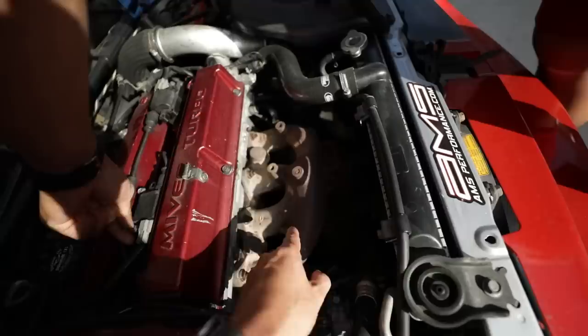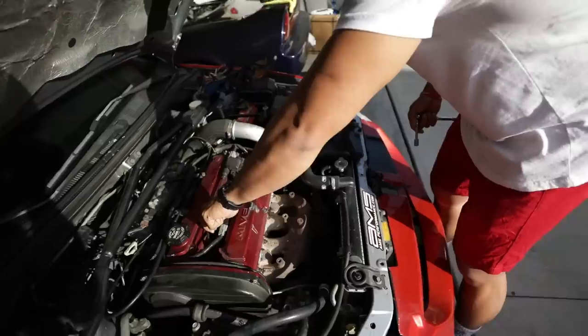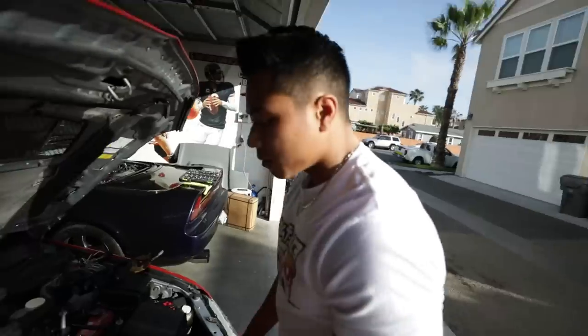I cannot wait to get rid of this nasty gross header with the downpipe — super rusted, all rusty. My turbo should hopefully be done this week or next week. It's been like almost a month since I ordered my turbo. This was a special order turbo since I got a polished finish, and they didn't have any in stock unfortunately. It'll definitely be worth it soon.